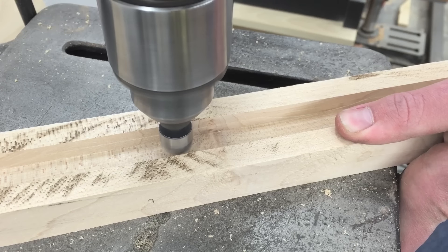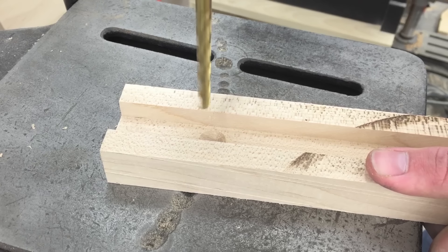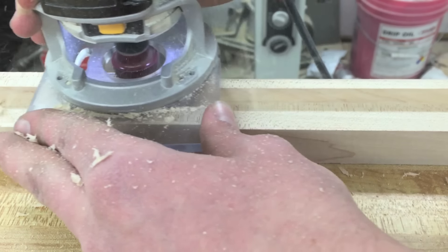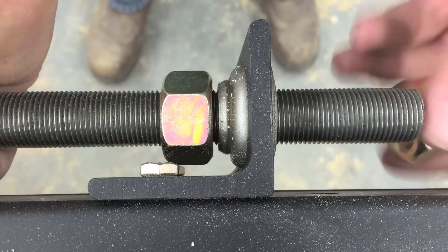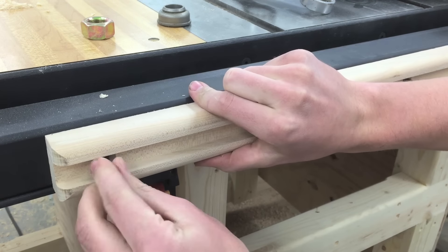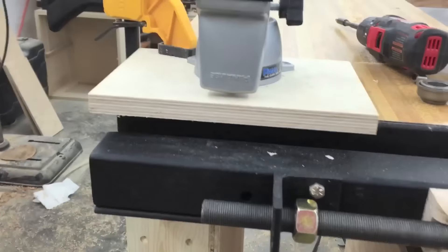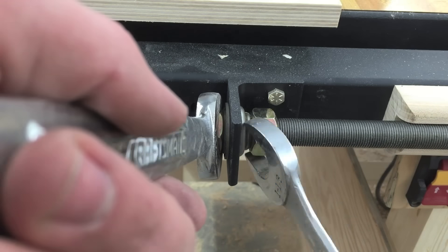Now I can drill and countersink four quarter-inch flat head bolts, and then round over the edges to make it look a bit better. You'll have to take the lead screw out of one of its end brackets and bolt the wood support in place, then put the end back in.